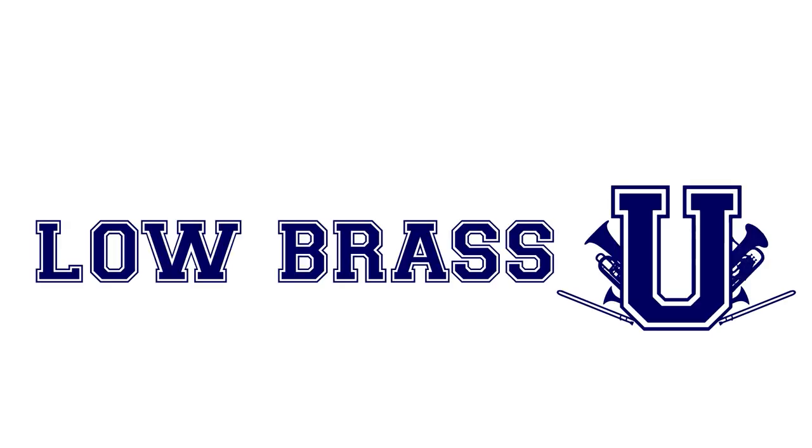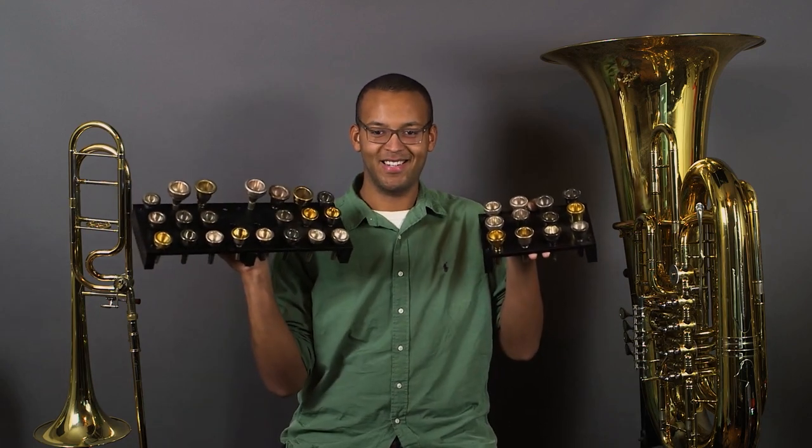Hey, this is Zach with Low Brass U and in this video we're going to talk about the mouthpieces that I actually play. A while back I made a video about my entire mouthpiece collection, and while it was fun to talk about all of my mouthpieces, I can really only play one at a time. I thought a more helpful video would be to talk about the actual mouthpieces that I play on a regular basis. Mouthpieces are always a hot topic and while I do think they matter, it is more important to realize that they're not everything. You will get more out of practicing consistently than spending a bunch of money on a mouthpiece. I hope that this video is helpful and can serve as a reference in the future to anyone who might be curious about what I play.